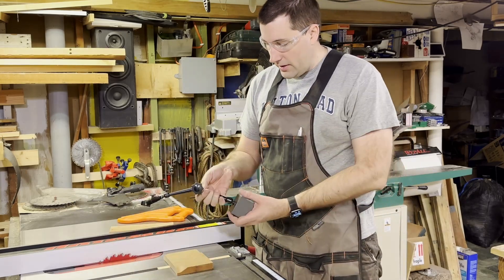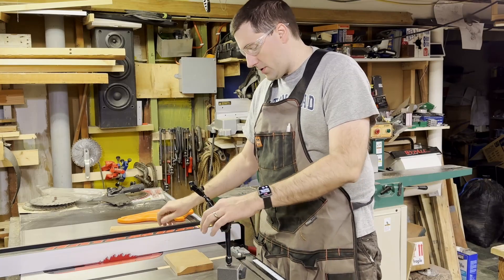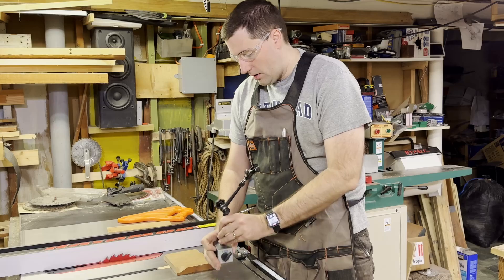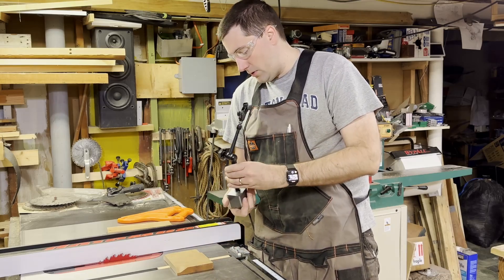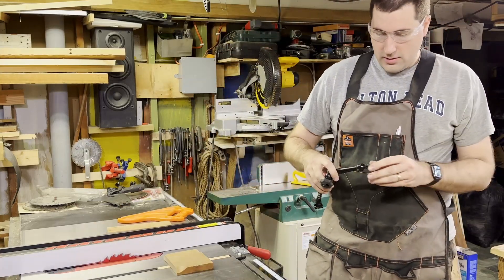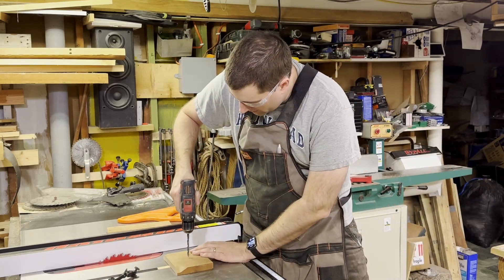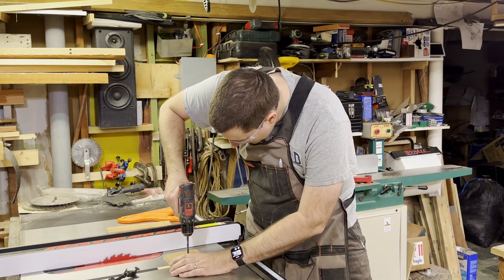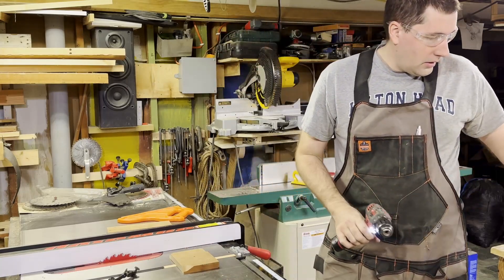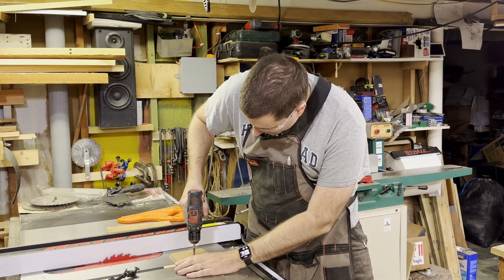Now I've got to mount the indicator. I could put a metal plate on top and use the mag base, but that seems like a lot of work. Instead, I'm going to unscrew the top part of the mag base and screw it straight into the wood. This happens to be an M8 by 1.25 thread, so I'm going to drill a hole in the center, switch over to the tap, and tap the wood directly. For this application, those threads will hold just perfectly.